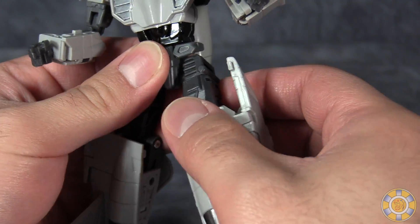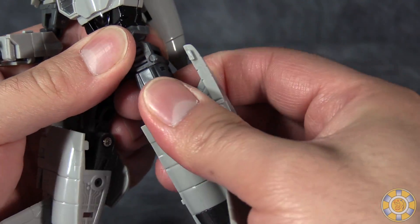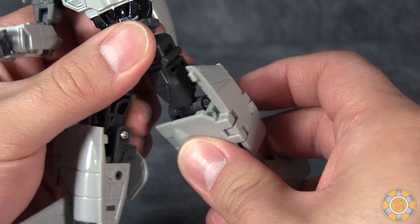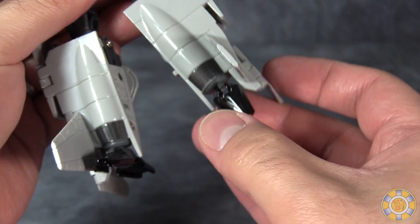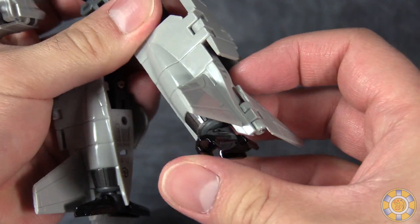Torso articulation, ball joint in the hips, swivel at the top of the thigh, bend at the knee — though you do have to be careful — and ball joint in the feet with the feet being able to move in and out.